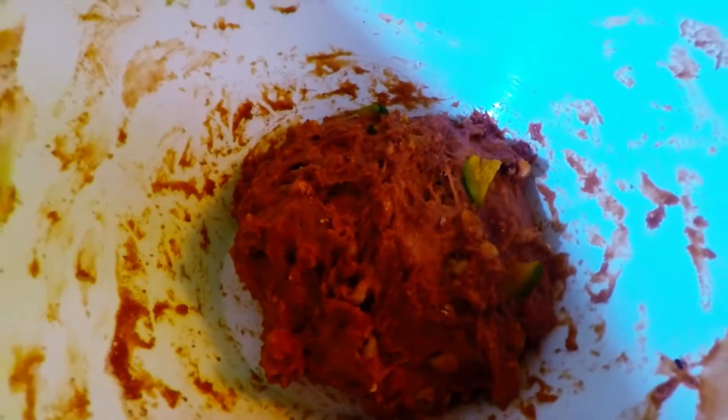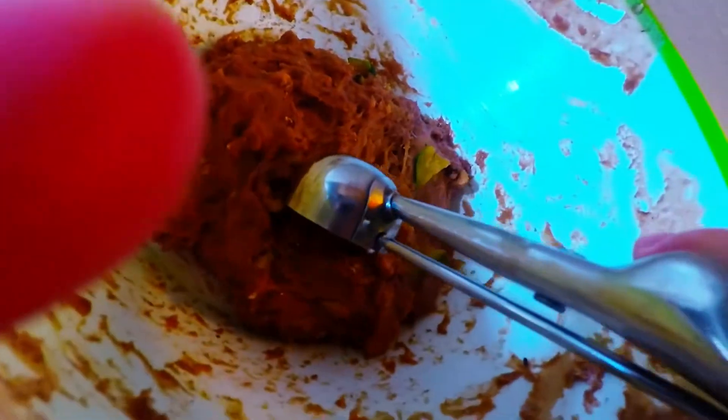Chocolate zucchini with peanut butter kisses cookie — we've chilled this for 30 minutes in the freezer. Now we're going to place it on our cookie sheet, spread it all over, and bake it at 350 degrees Fahrenheit for roughly 12 minutes.